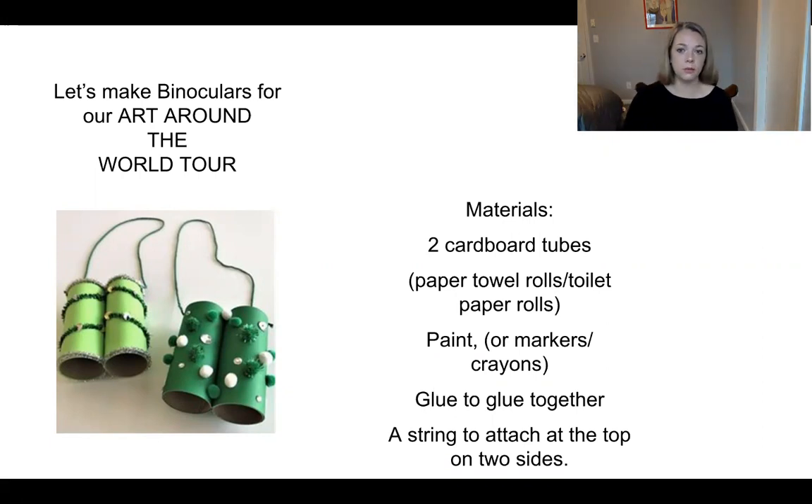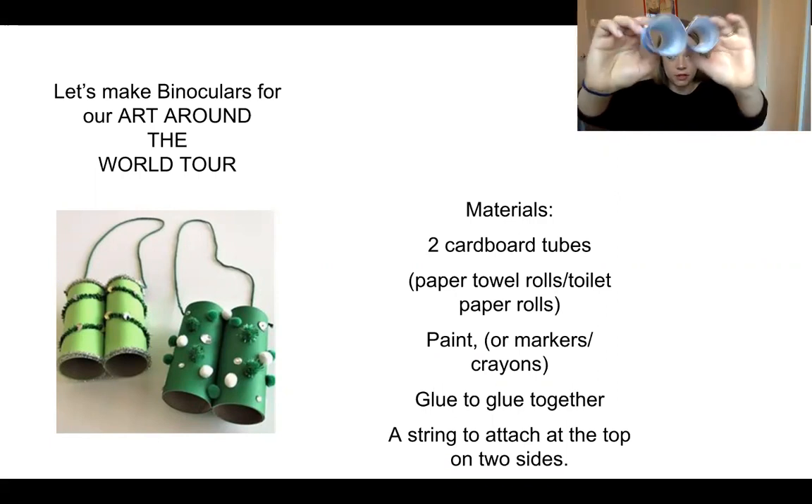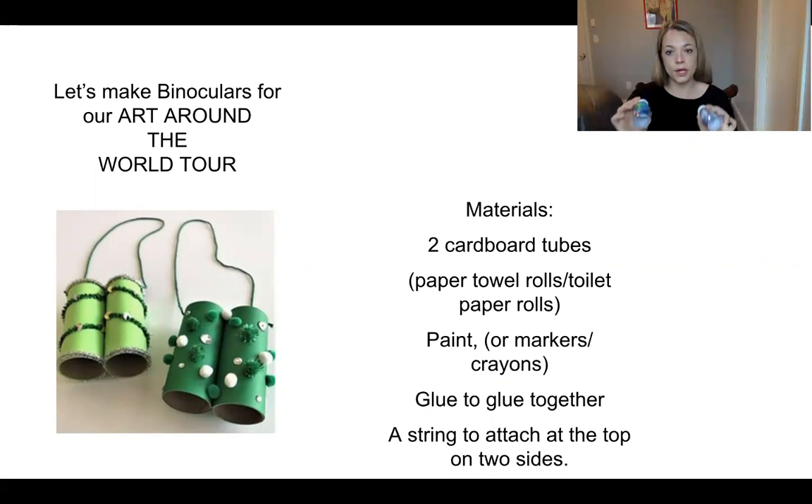So you need two cardboard tubes or cylinders. I didn't have those, but what I did have was a lot of these smoothie containers because my daughter loves them. So I cut off the bottom. When you are cutting plastic, you need to get an adult to help you because it's very slippery and you need to be safe.